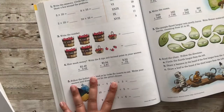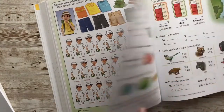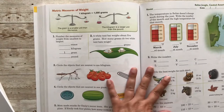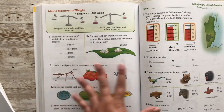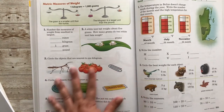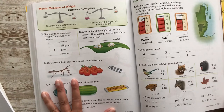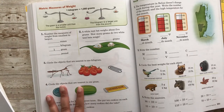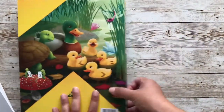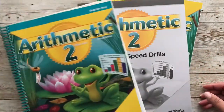I think this book will work very well for us. I wanted to give you a little flip through — I know there are other flip-throughs out there, so I didn't want to take too long, but I wanted to share what we're going to be doing. If you hear any noise, it's just raining right now. I hope you guys enjoyed this flip through and unboxing of our new math program. I'll see you then, bye!